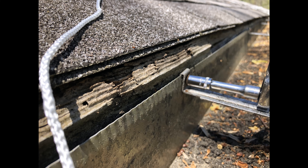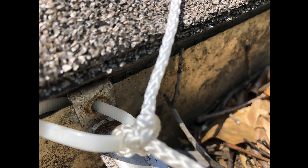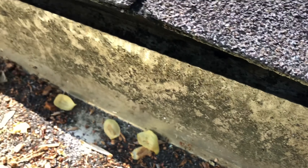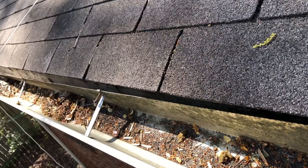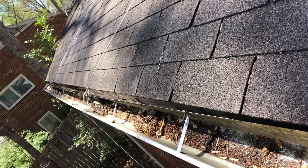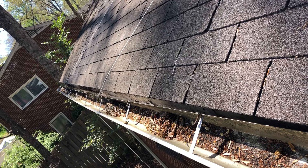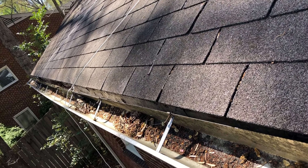You can use a ratchet with an eight or ten millimeter socket to remove the main bolts, and use a zip tie running through the bolt hole in the gutter. Then you can tie your rope to that zip tie - that way your rope won't be digging into the sharp edge of the gutter itself. As I start loosening the bolts on the gutter you can see it's starting to pull away on the far end, and you can see where the ropes are holding onto the anchors there, supporting the gutter as I remove these bolts.